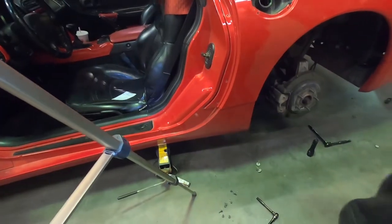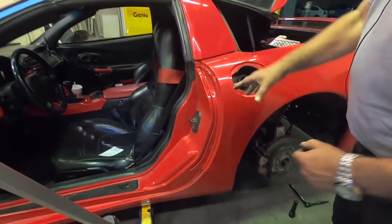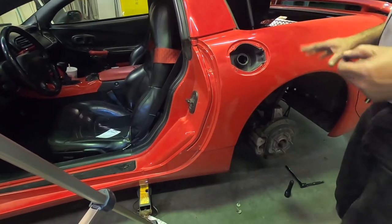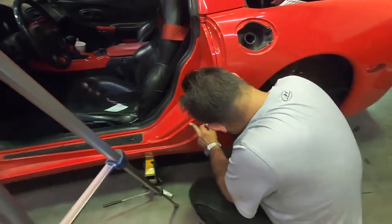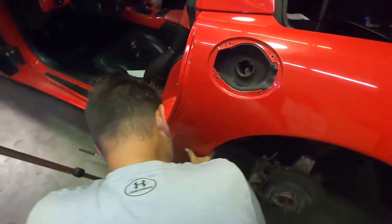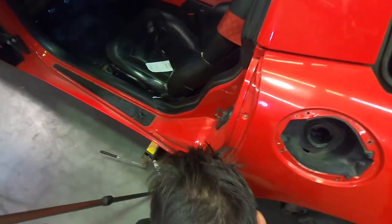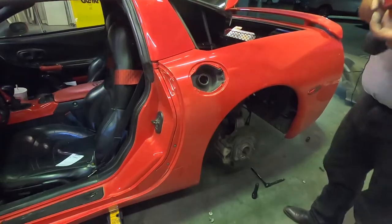The next step is putting the gas door back on, but before that I'm going to put a couple of screws in just to keep the fender in place so it doesn't move around too much. I'm not going to really tighten them down — these are strictly just to hold it centered in place.